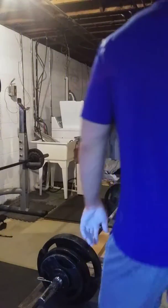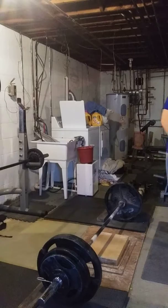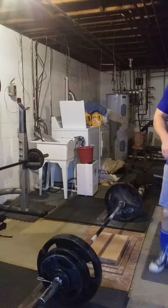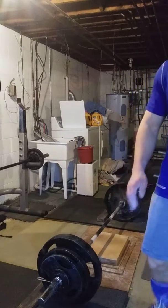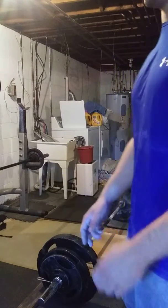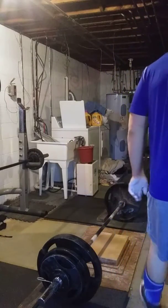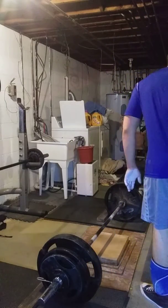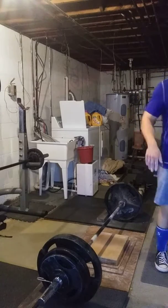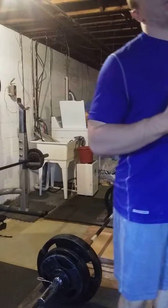This is my second deadlifting volume for the week, and I'm working on lighter, higher volume deficit pulling. Today it's three sets of six. I got seven on my first set with 370, and this will be my final set of six repetitions. I feel I'm going to get some good gains out of doing this pulling a little bit lighter and faster for higher reps. Good change of pace.